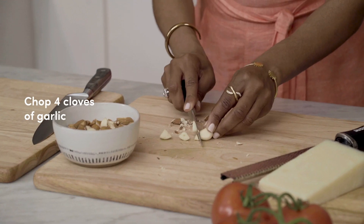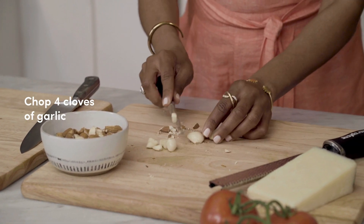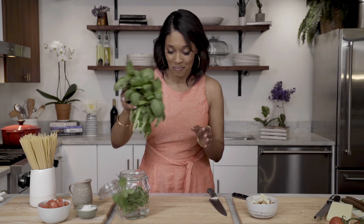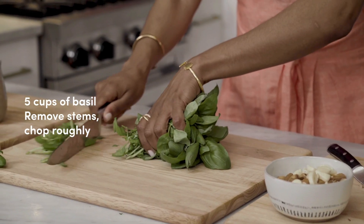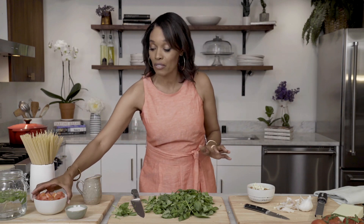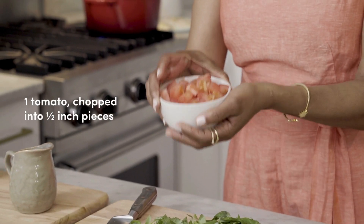Now we're gonna cut four cloves of garlic. Let's go over here and cut our basil. It smells so good. Cut the stems off and give it a rough chop. And then we've got our tomatoes, which are already chopped and ready to go. We're gonna put on the pasta and then we're gonna come and assemble the pesto.